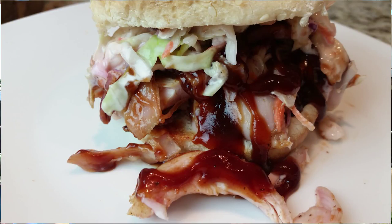Hey guys and welcome back to Mother's Barbecue. On this video we're gonna be doing something a little bit different, something I've never done before — we're gonna be smoking rabbit and doing pulled rabbit sandwiches. Stick around.